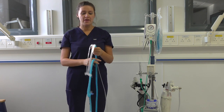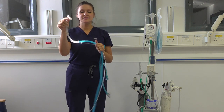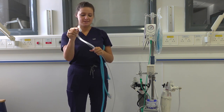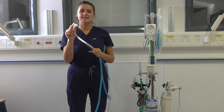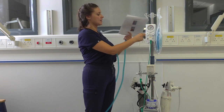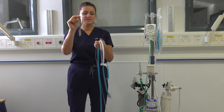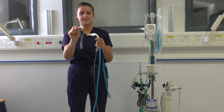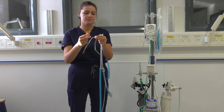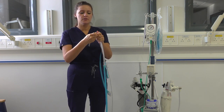So if we start off with the RPOP circuit, this end connects to your baby's ET tube, mask, face mask, or nasal seat put mask. Hats and nasal seat put mask can be found in store too. This end facilitates attachment of the nasal seat put mask, and to connect this, take off this end and place this connector on like so.